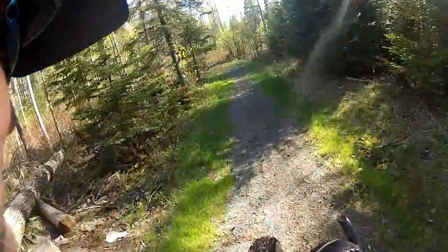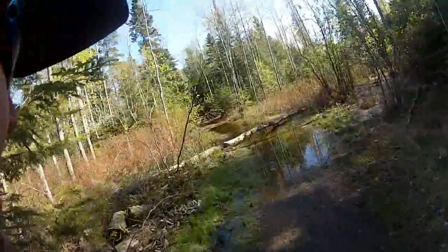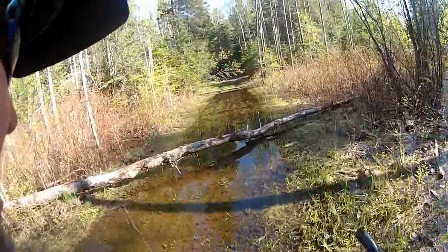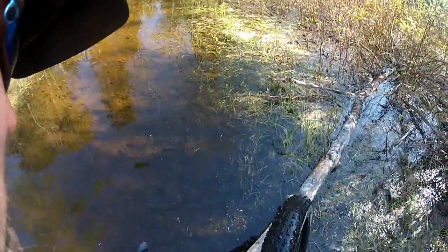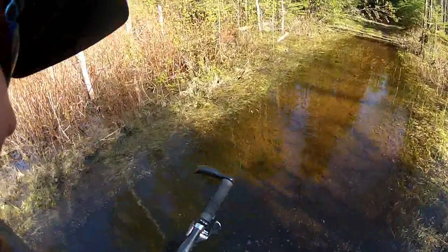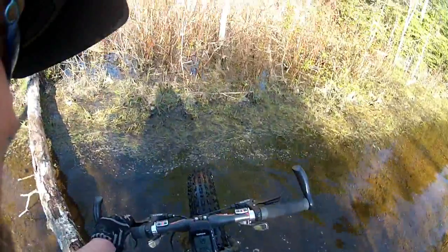Did you know that these fat bikes have so much flotation that they completely float in water? There's videos on YouTube about it. We got a soaker, so it's not like it would matter — I started in the water — but let's see if I can start from this log.